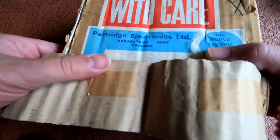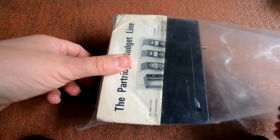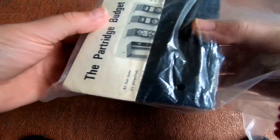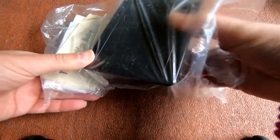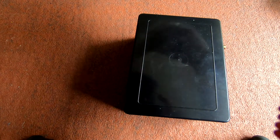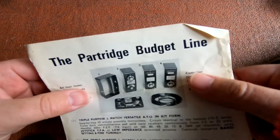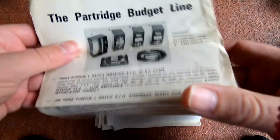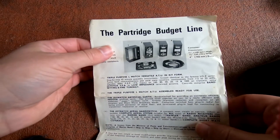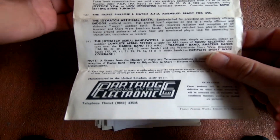Anyway, let's see what it came with. So we've got the box it came with. We've got the Partridge budget line Triple Purpose L-match and all the gubbins he sold.